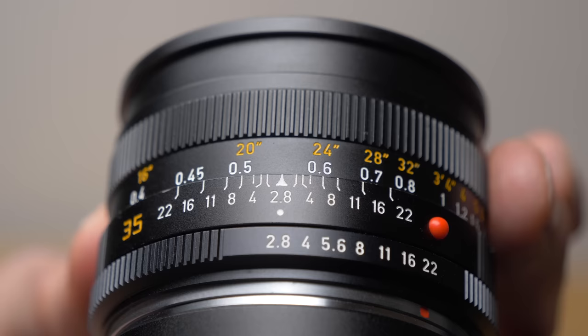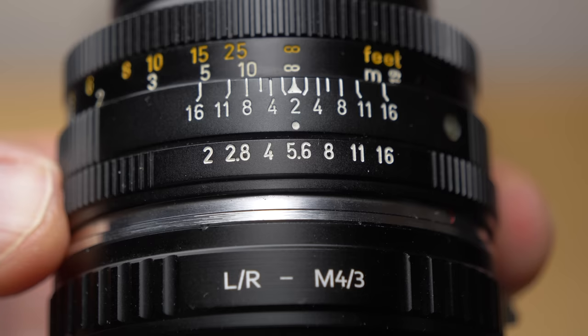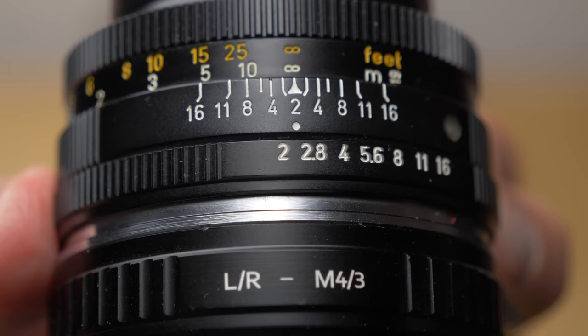Of course you have to focus manually because these are manual focus lenses. Always try to focus at wide open aperture if possible, because there's less depth of field and it's easier to see where the peak focus is. The viewfinder image is also better because more light reaches the camera. If you try to focus at a stopped-down aperture like f/8, it can be really difficult to see the peak focus due to the large depth of field, and in low light the viewfinder image can become very noisy.